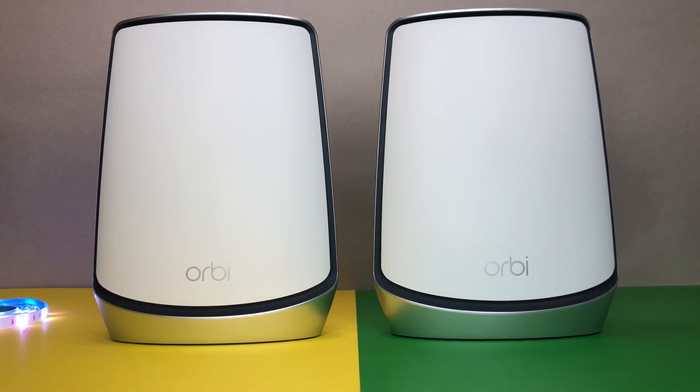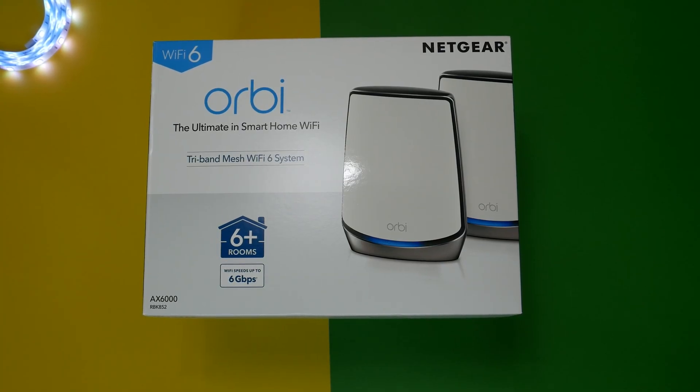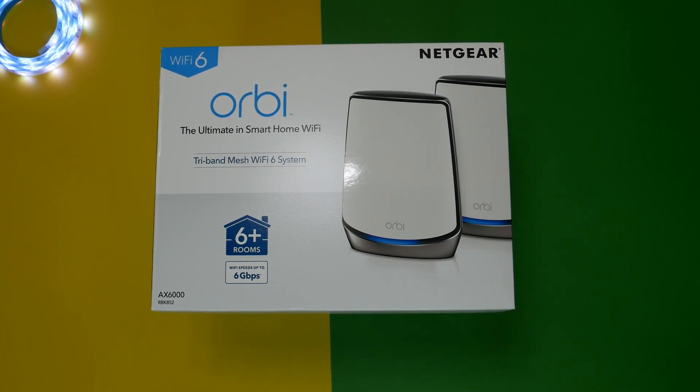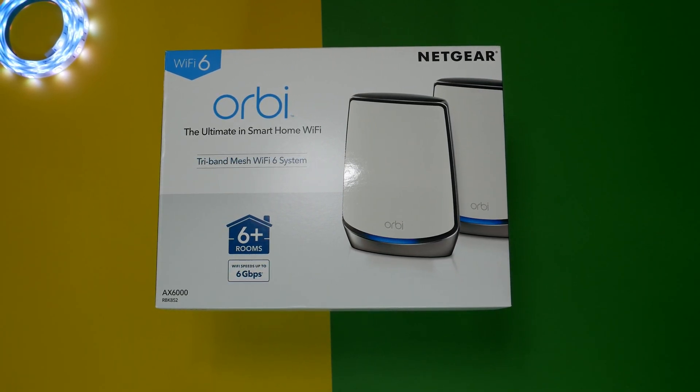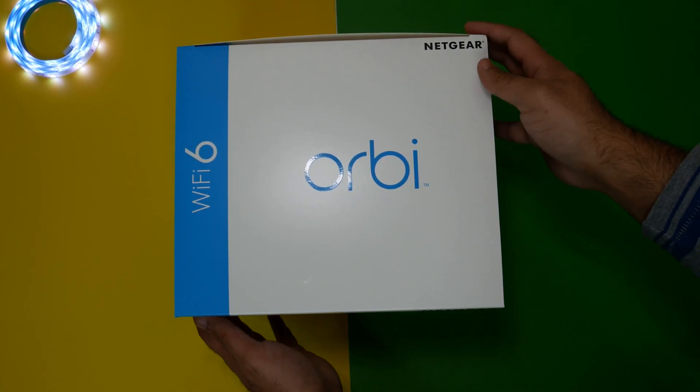The new Netgear Orbi tri-band mesh Wi-Fi 6 system is a follow-up to the massively successful first-generation Netgear Orbi system. There are some new design updates, improved Wi-Fi speed, and some great new features. Please stick around till the end of this video to see the results.